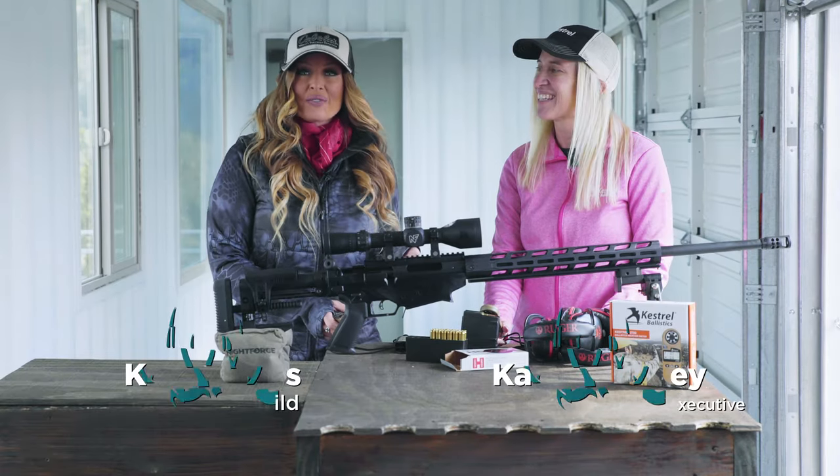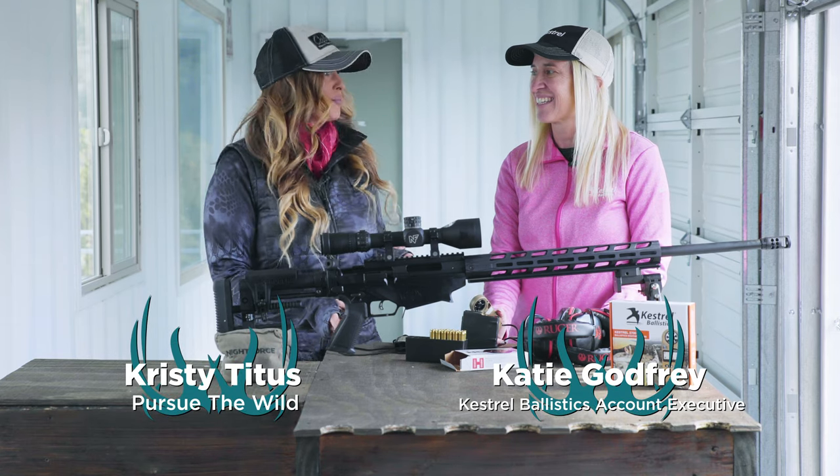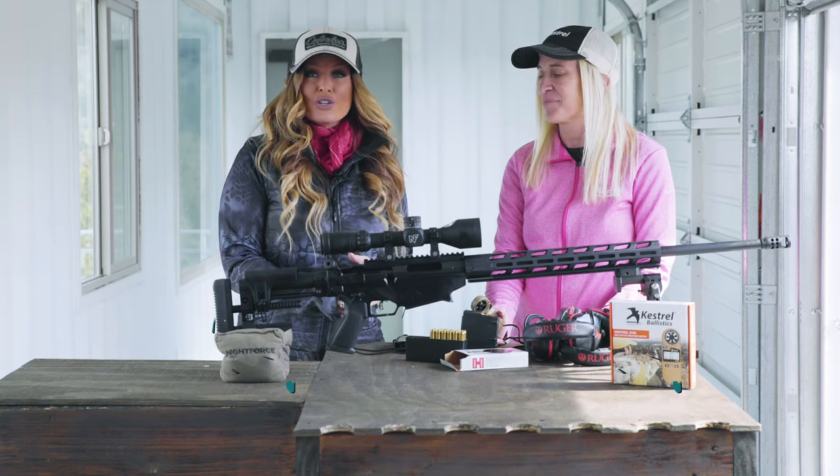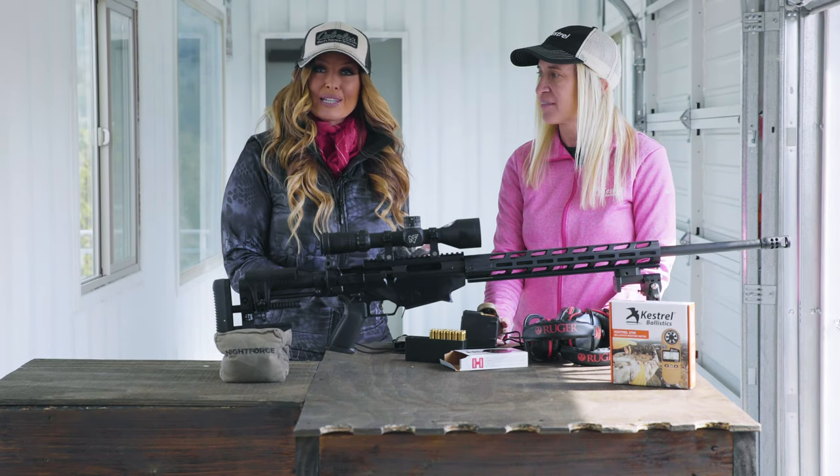Hi, Christy Titus here, and we're at the range with Katie Godfrey from Kestrel Ballistics. Today we're talking about a really exciting new product — the new Kestrel 2700 Ballistics Weather Meter.